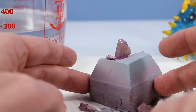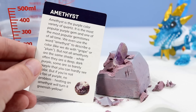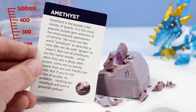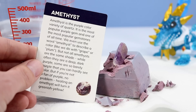Our info card: Amethyst is the purple color variety of quartz. It is the most popular purple gem and one of the most popular gemstones of all time. We even use the word amethyst to describe a color like we do with grape or plum. But not all amethysts are the same shade — while often they are a deep dark purple, some are so barely purple that you can hardly see color. And if you are not a fan of purple, no problem: heating an amethyst will turn it a greenish yellow. What a finish — definitely top three out of the stones we pulled today.